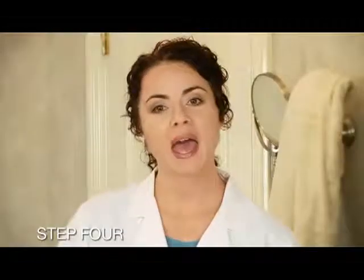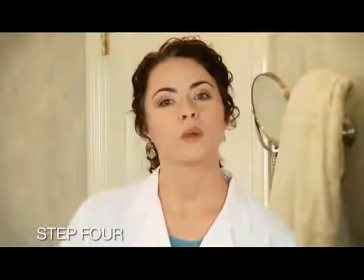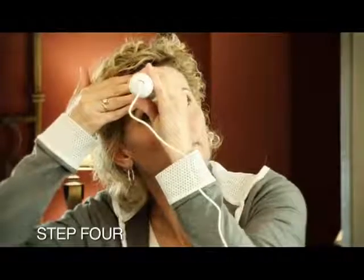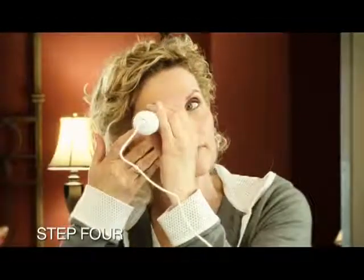If you're treating the back of your hand for age spots or around your nose, we recommend using the small tip. Work the tool back and forth over the trouble spots like Jane is doing here. You should see your dark age spots start to diminish in just a few weeks.